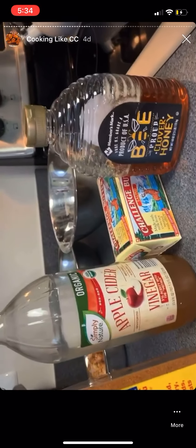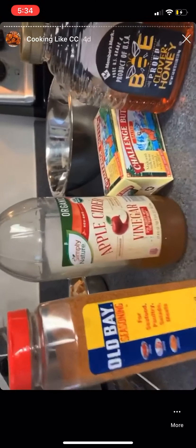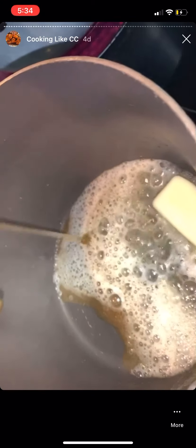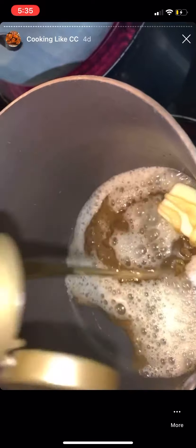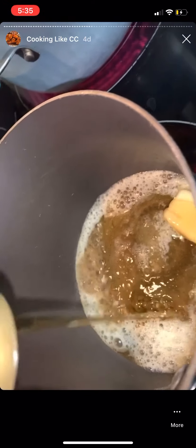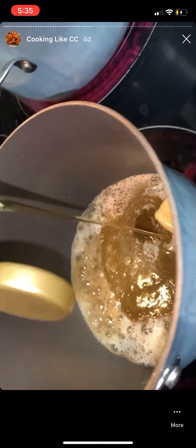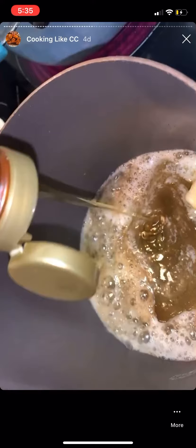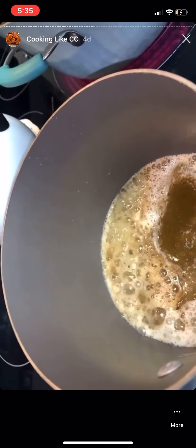Drop the butter in with the honey and apple cider vinegar — you can mix them however you want but you want to let it come to a rolling boil. I've dropped in half a stick of butter and I'm going to add a good amount of honey. It's probably best if you measure it out first.